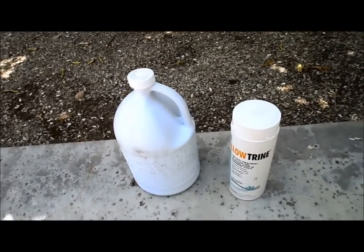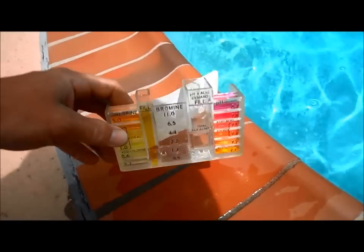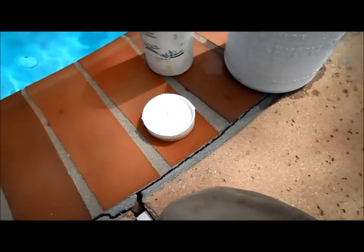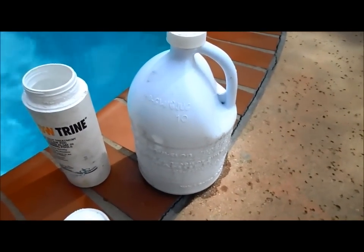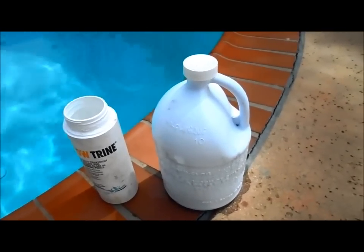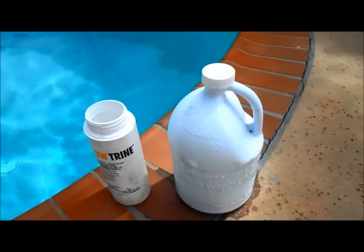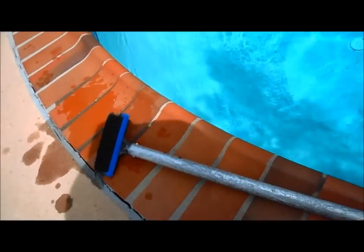Here's a more typical case of algae where the chlorine level is really good and you just have a little bit growing in the shade. All it's going to need is one capful of the yellow trine and one gallon of liquid chlorine to clear that up — no shock necessary since the chlorine level is high. I won't need to super-chlorinate or fill the tablets up either. I brushed it off and it came off very easily, so I'll just broadcast that there.